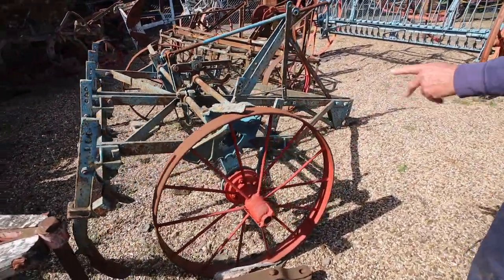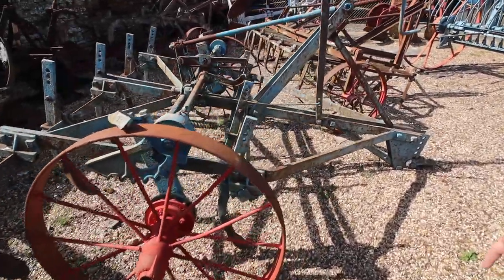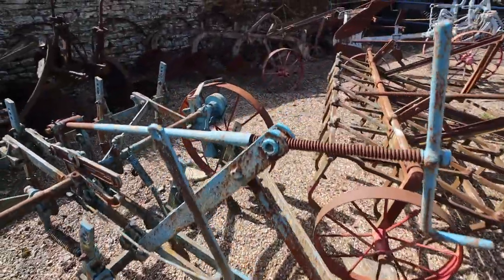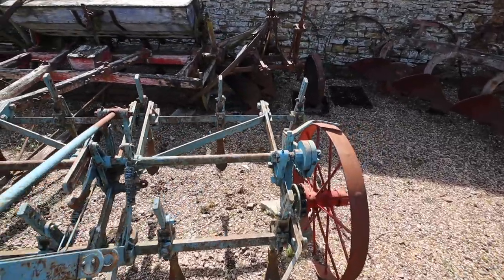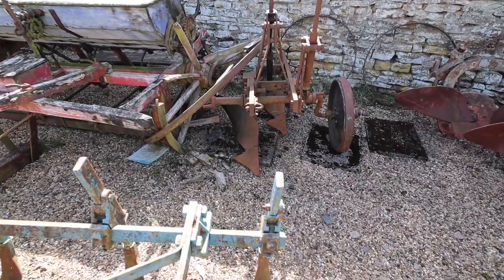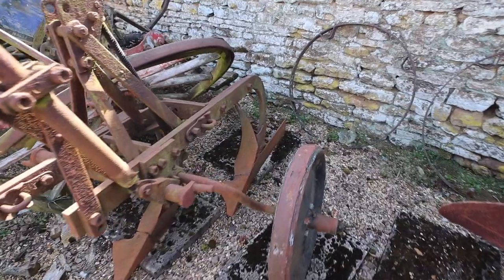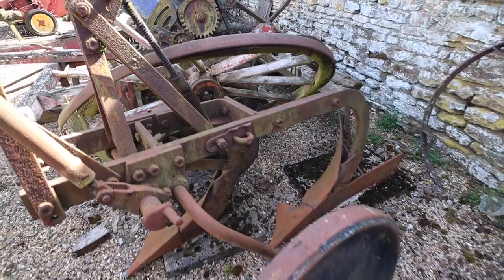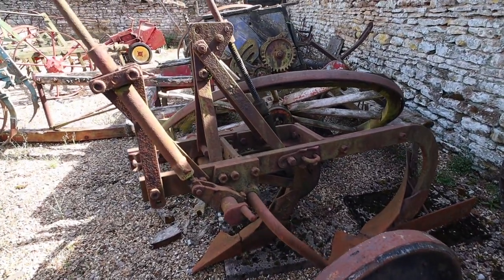This is another Dauntless Ransoms cultivator, in the Ransom colours. And the plough up there over the back — is that a Ransom? I think that's a Ransom, yes. I'm not sure, to be perfectly honest. I think it is Ransom's, actually. Oh, it's an international plough — an international one we've got here.